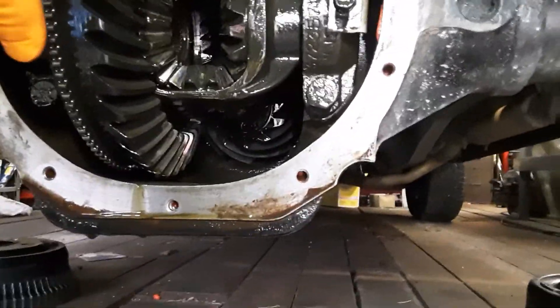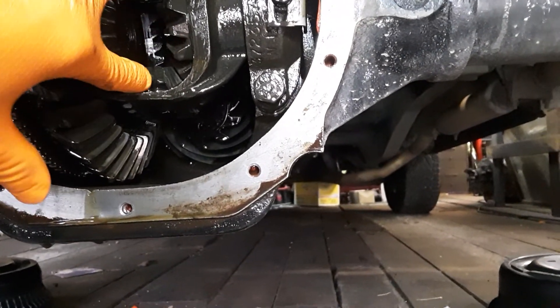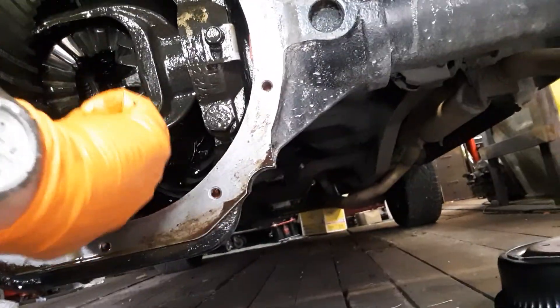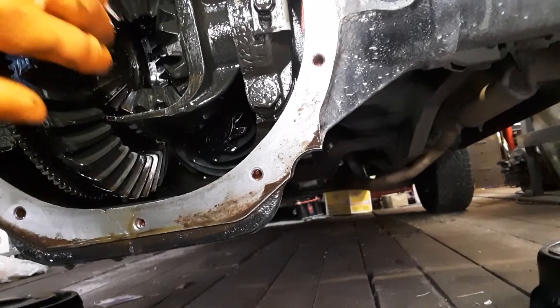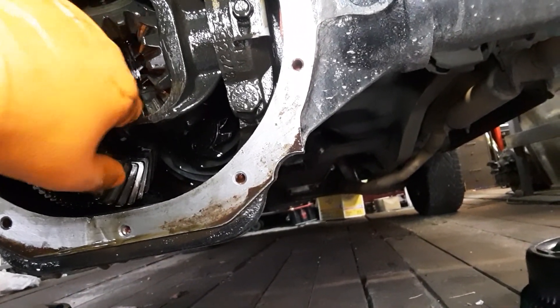You need to time this — the two spider gears — so that everything lines up. You want to make sure everything's lined up, so they're timed correctly. Now what you'll just need to do is roll these out, like so.